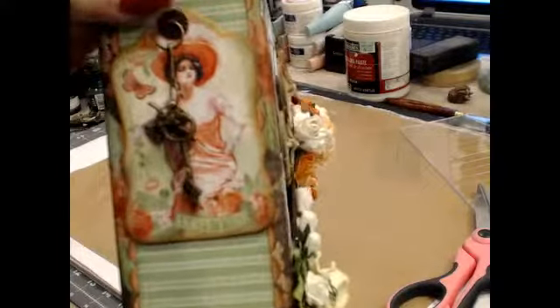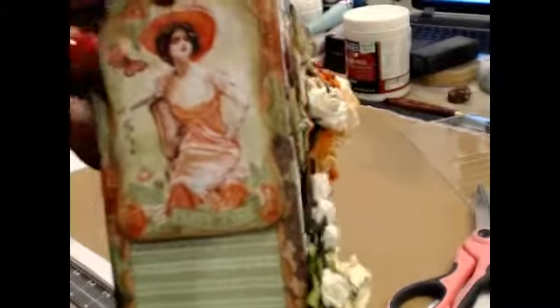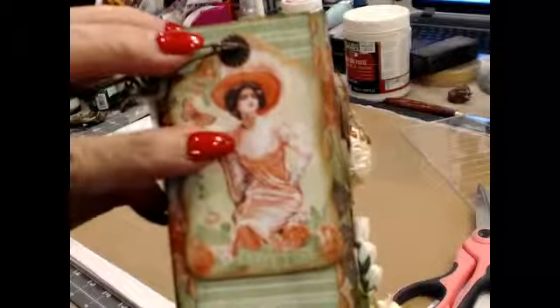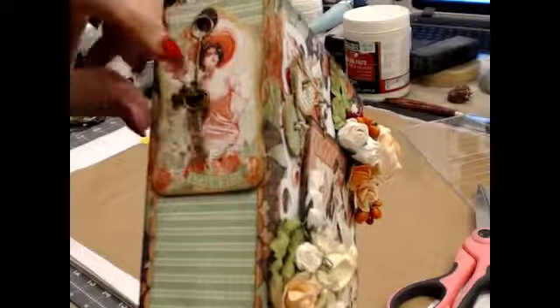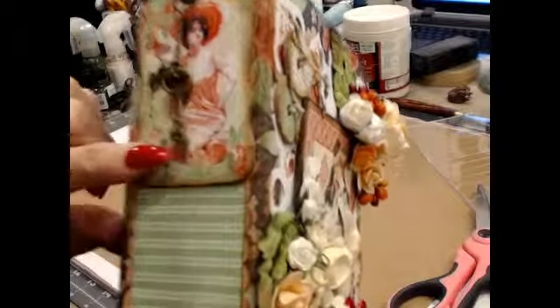Then I punched a hole with my Crop-A-Dile. This is a Tim Holtz little binding ring — you hang things on it. And this was a piece of the chipboard that came in the collection. I added it and ran that through the hole in the top of the chipboard. Then I put a key, a little bird, and a little key on there.